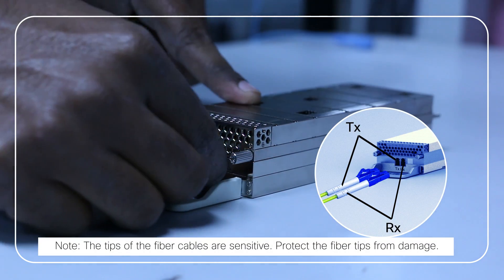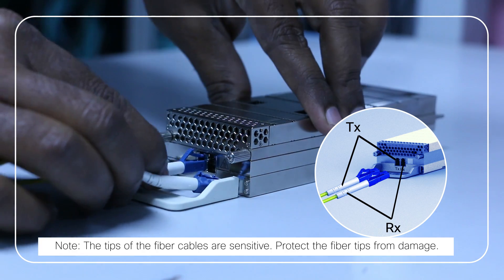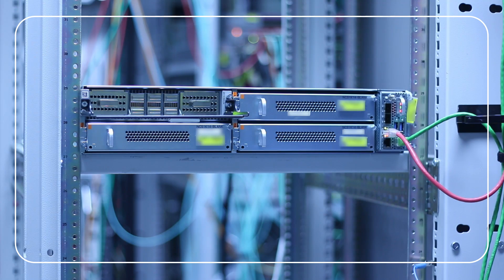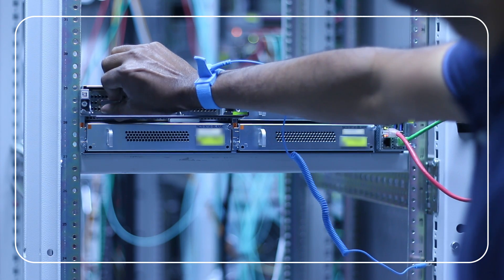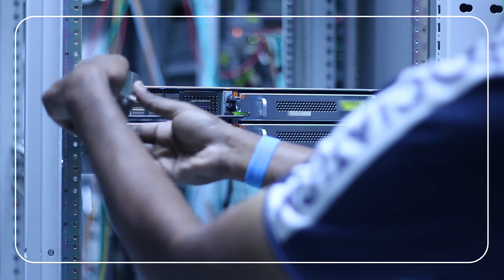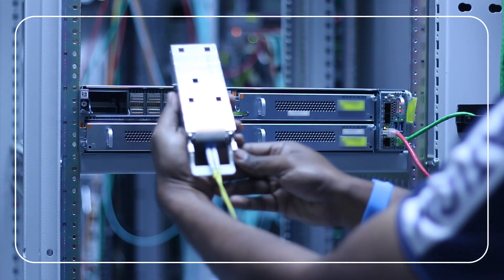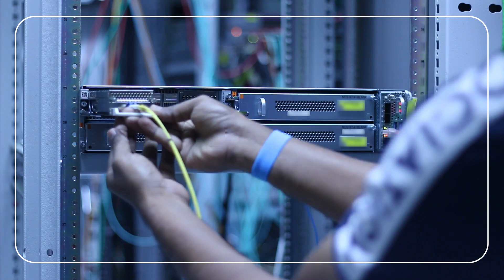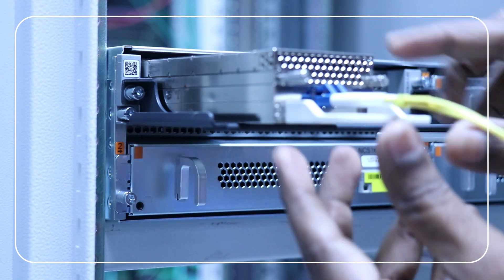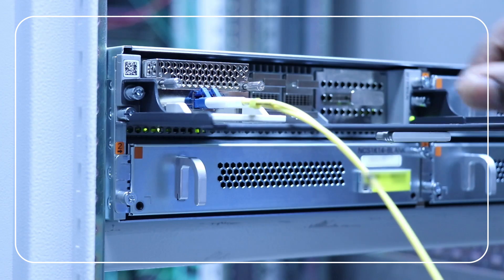Look for the RX-TX polarity label on the 1.2 terabits per second CIM-8 module. Based on the polarity, attach the fiber optics cable for this module. Remove the pluggable caps on the trunk ports of the 2.4 terabits per second line card. Next, orient the CIM-8 module to the trunk port of the 2.4 terabits per second line card. Make use of the fiber management bracket position to navigate the CIM-8 module to the line card. Steadily insert the CIM-8 module into the trunk port on either slot 0 or slot 7.